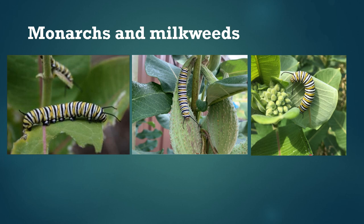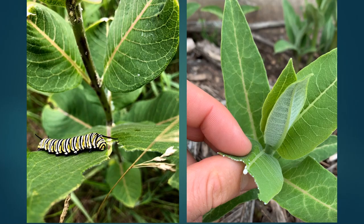Monarchs lay their eggs only on milkweeds, which are plants in the genus Asclepias, and this is the only food that their caterpillars eat. Milkweeds are actually poisonous — they produce compounds called cardenolides. Monarchs are adapted to these and actually store them up in their bodies, co-opting them as a defense against predators. The bright colors they display work as a warning system and advertise that they're not good to eat.